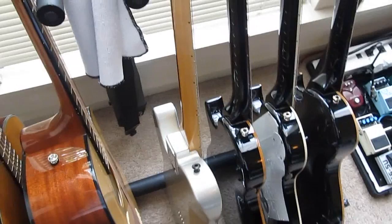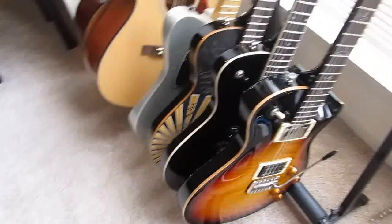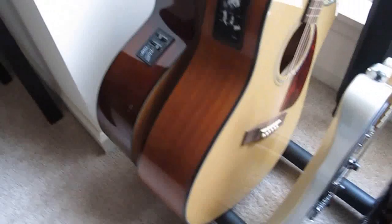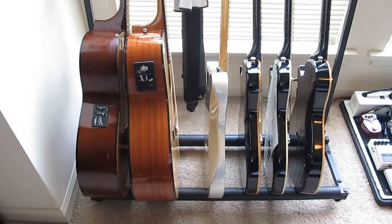So yeah, there you have it — those are the guitars I'm currently using: the PRS Mark Tremonti 2, the PRS Tremonti SE, the PRS Single Cut SE, the Fender Blacktop Telecaster, the Fender CD-140-SCE, and the Takamine EG-230. Please check out part two — I'm going to post videos of my pedals and amp setup. Hopefully you enjoy — see ya!